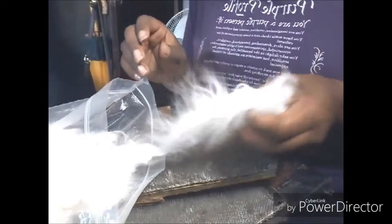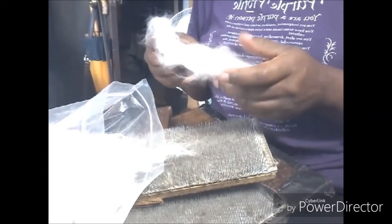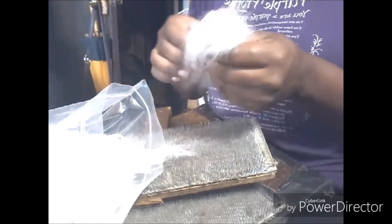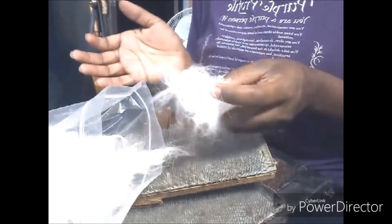Hi everybody, I'm Denise from Foursquare Marker Farm. I had started the video on Angora before it occurred to me that someone would probably want me to talk about prepping. And to be honest, I do almost no prepping to the Angora.